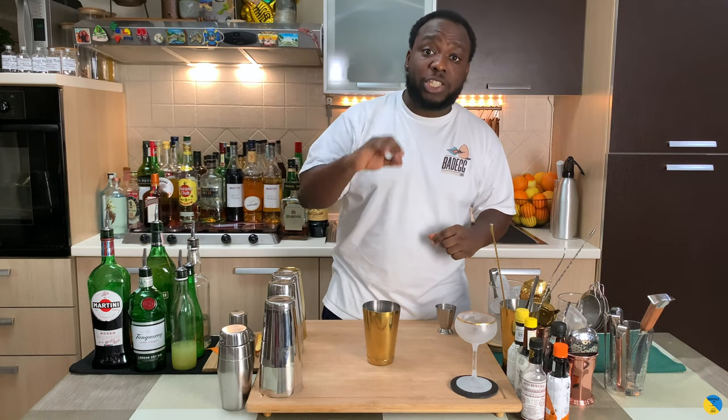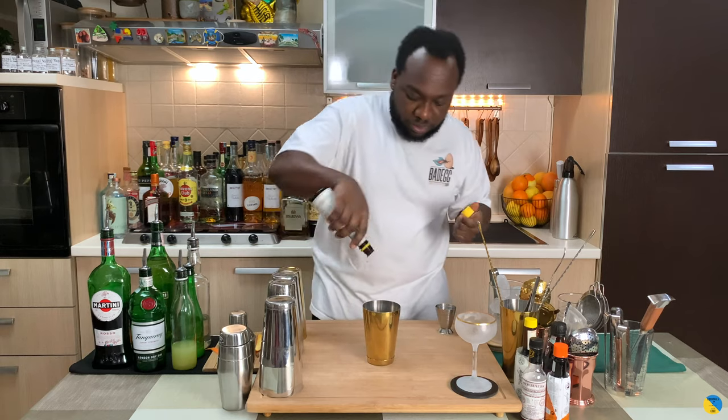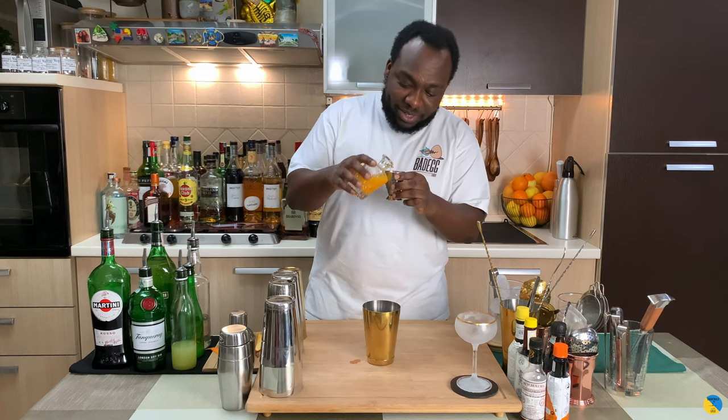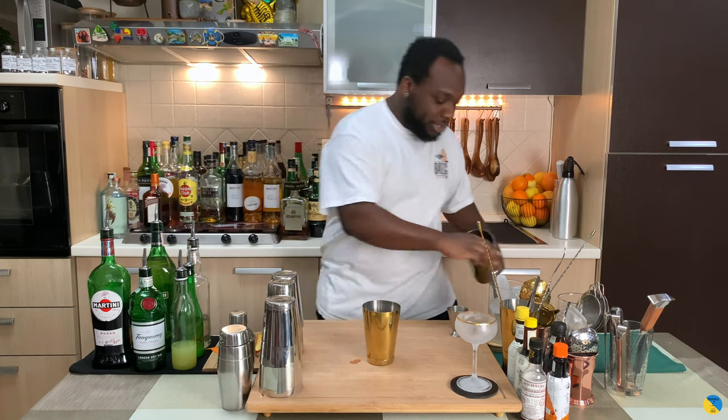And we're gonna add two dashes of Angostura bitters, and last we're gonna add 30ml of fresh orange juice. There we go. So it's a shaken drink, so we're gonna put our tin full of ice.